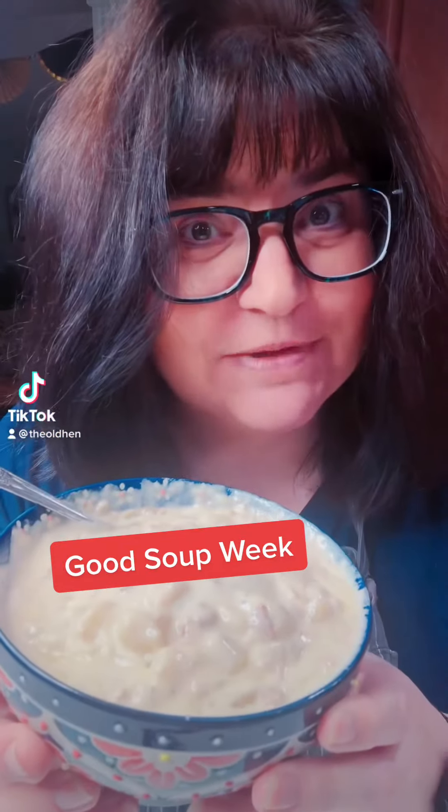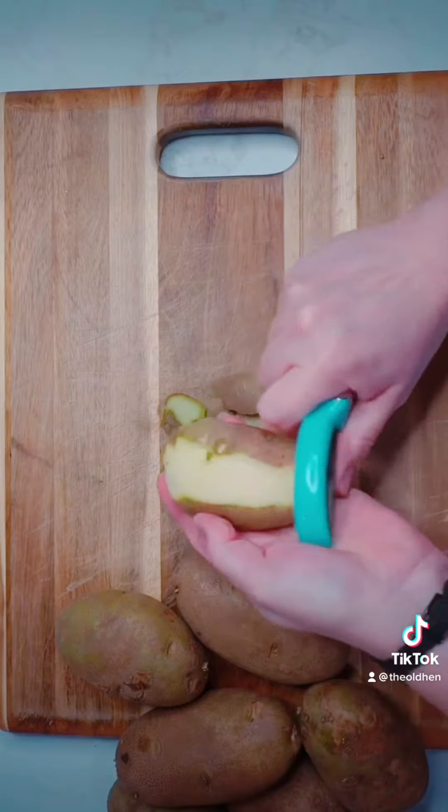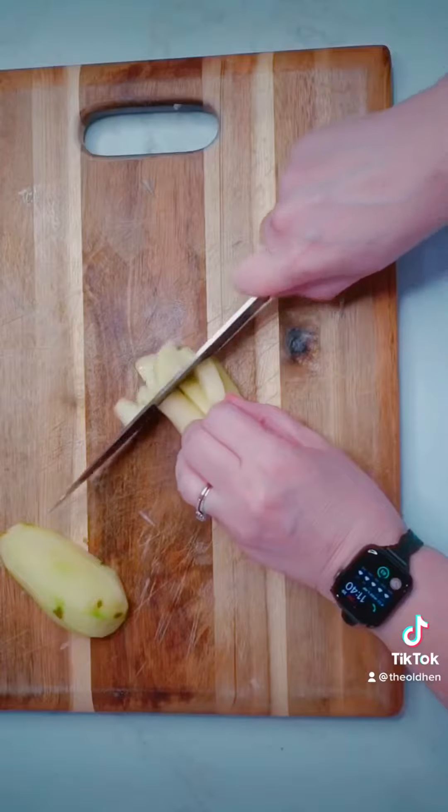It's good soup week! Welcome to the best potato soup recipe you will ever try. Peel and dice six or seven russet potatoes, then dice one large yellow onion.